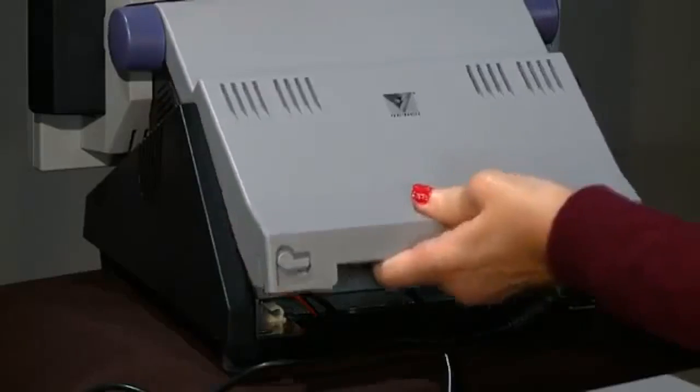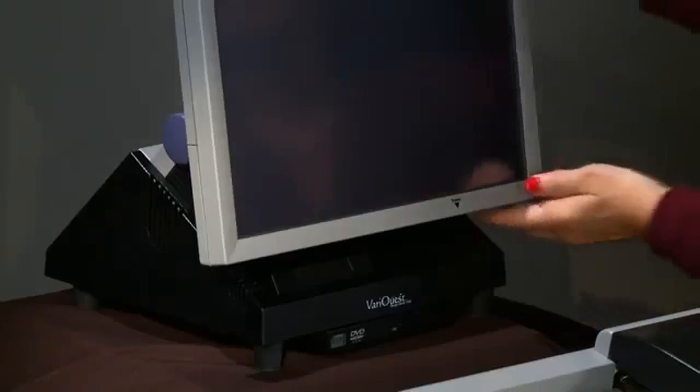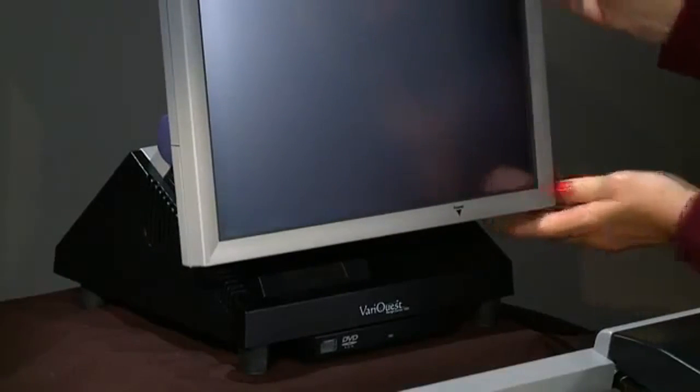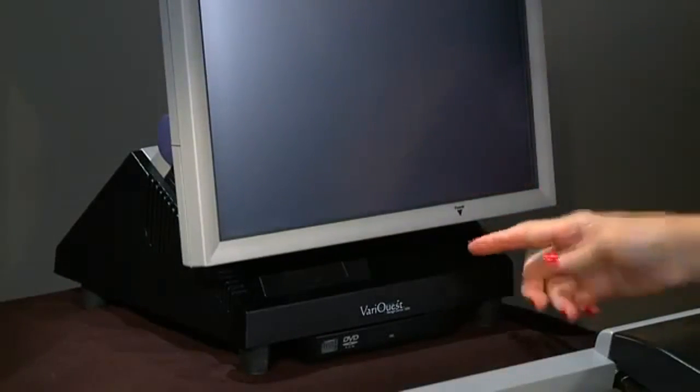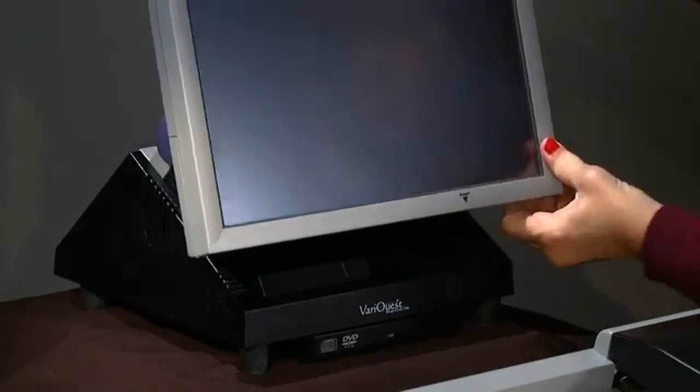Once everything is connected, replace the cover and latch properly. Turn the Design Center to face front and locate the power button. Push the button to power on and tilt the screen towards you for optimum viewing.